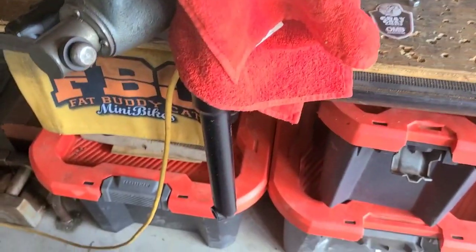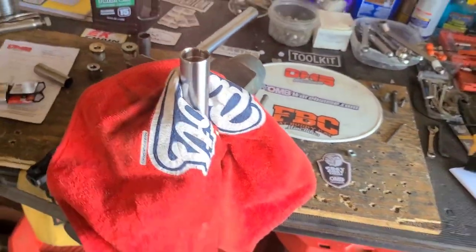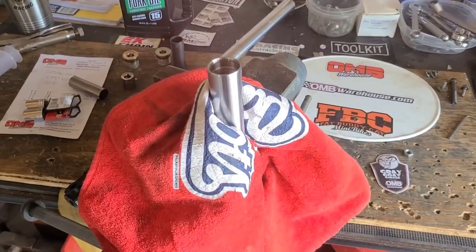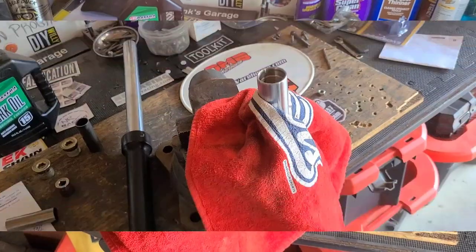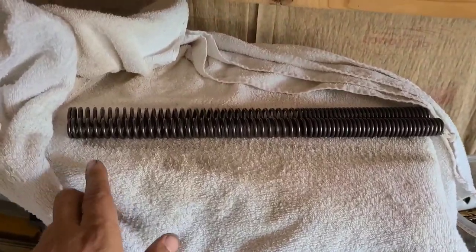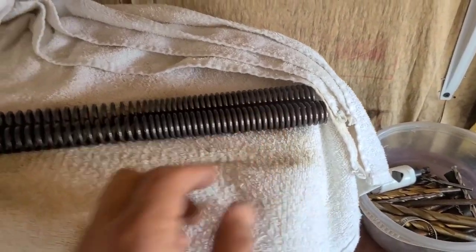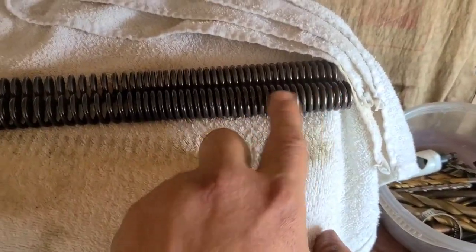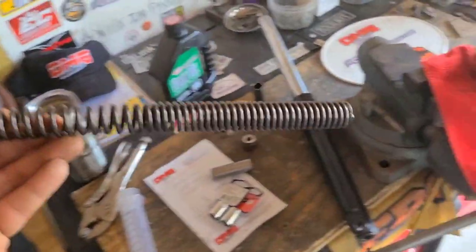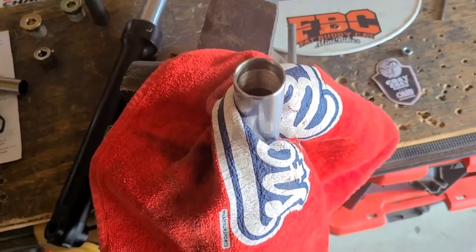Our reassembly is going to start with a shock tube snug inside the vise — I'm not crushing it, just making sure it stays where I need it to be. The springs are of a progressive design — the coils are wider apart at one end than they are at the other. The smaller end is going to go down the tube first — just like that.